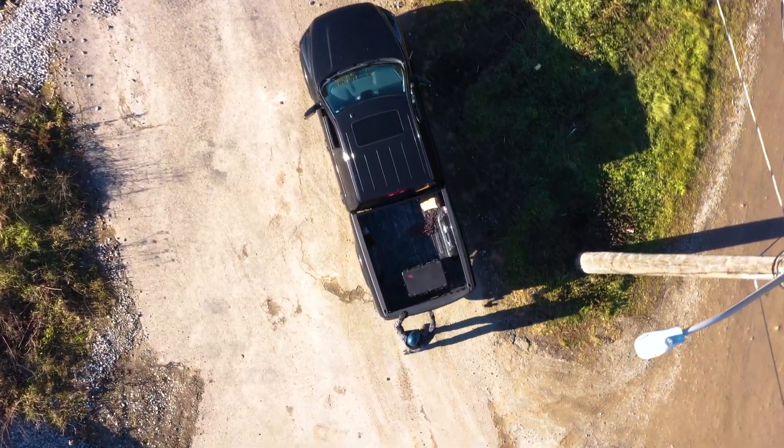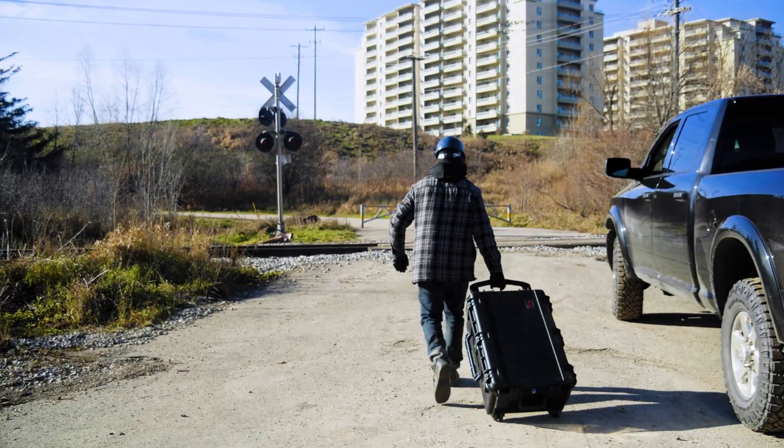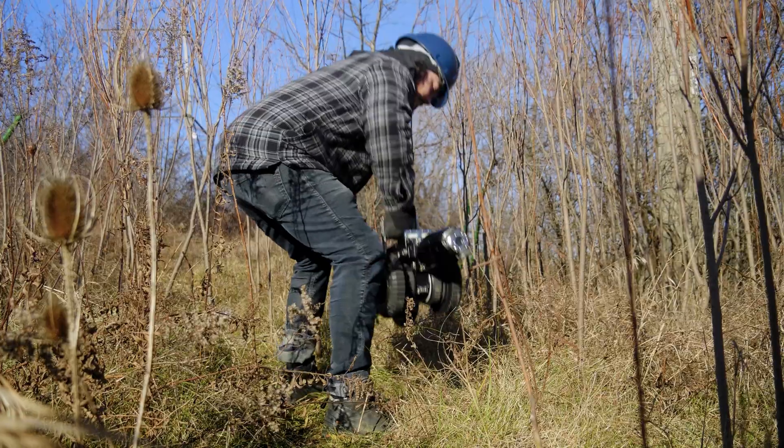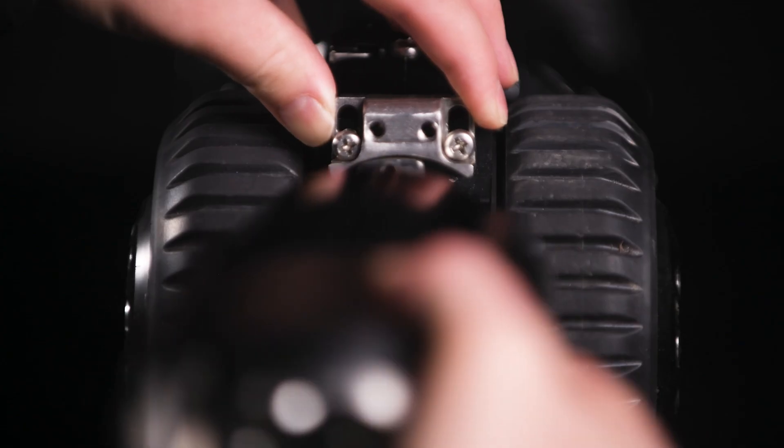Deploying your A200 pipe crawler. To start, unpack the A200 and set it near your deployment site. The A200 with the camera mounted directly to the body using only the base wheels can fit in an 8-inch pipe.